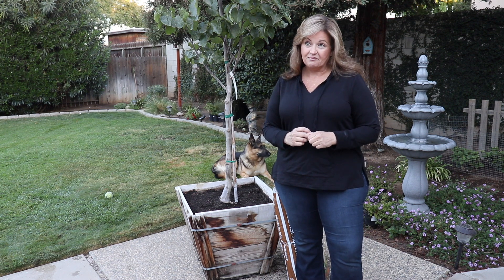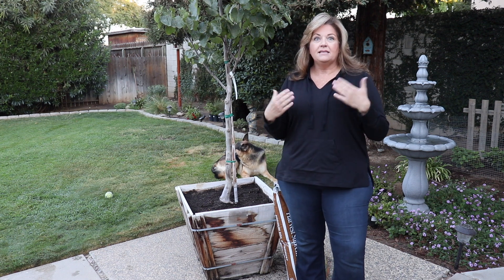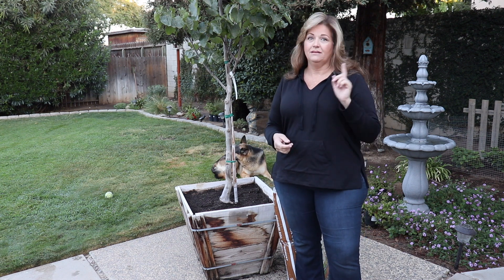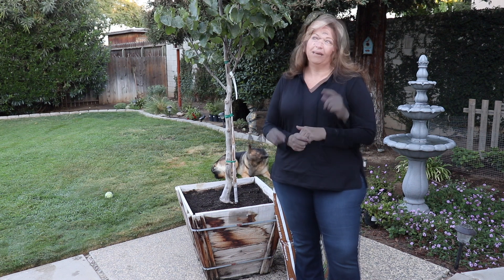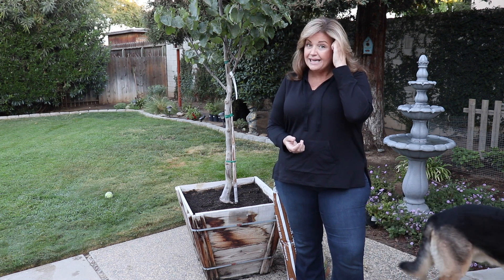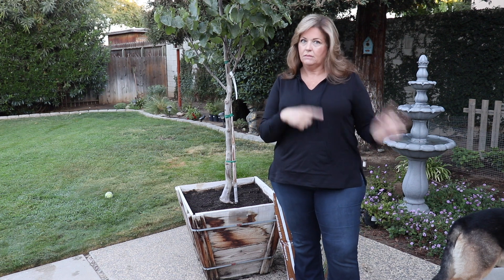I saw our shepherd mark them, and for those of you who have male dogs, normally it's not a one-and-done — they do it repeatedly. I just had this sinking feeling: oh no, how long has he been doing that? I need to go rinse that off. So in my infinite wisdom — not — I began to water them down consistently, like all the time. One day we're at the nursery buying some other plants and I asked the owner.